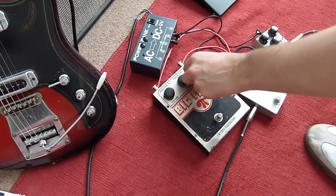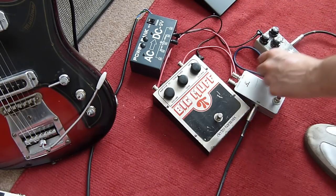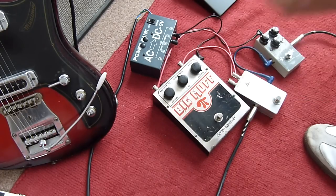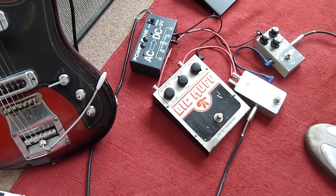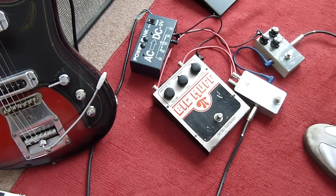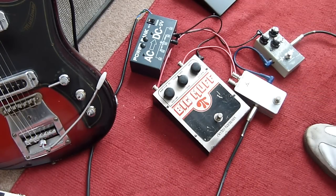The sustain on these Muffs is pretty much on or off, so you won't really notice much difference between full sustain and half sustain. Take it all the way back and it cuts off completely, so you get no volume.